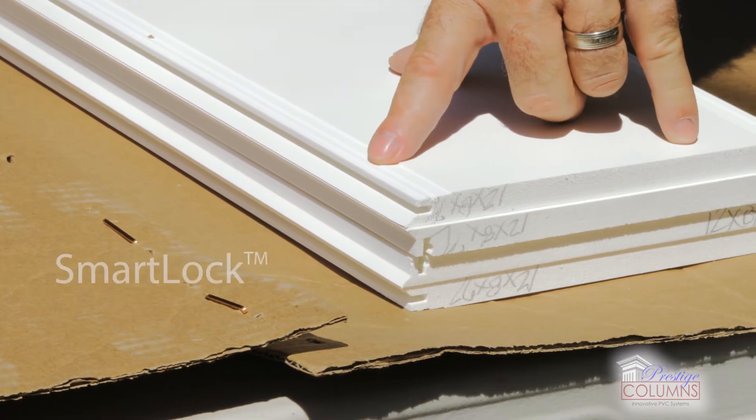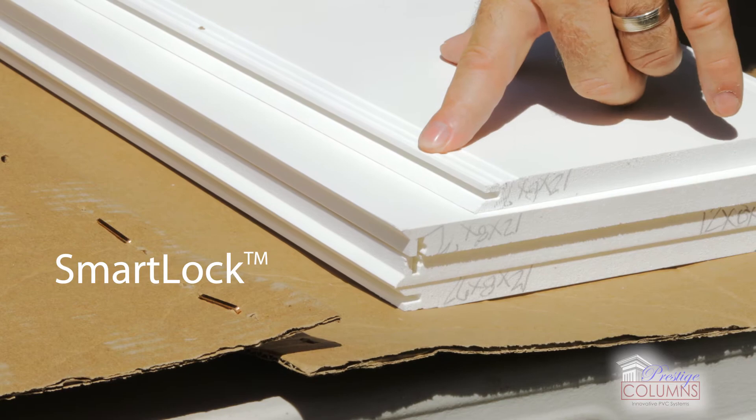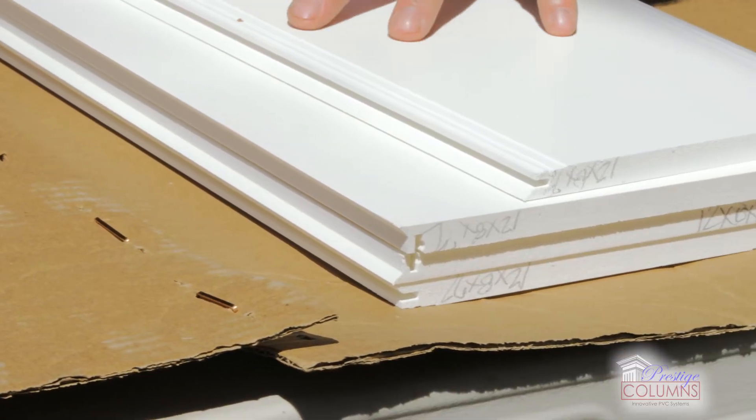It's our smart lock column, which allows there to be no external fasteners on the finished face, moving this installation process to completion much quicker than any other products you'll see in the market.